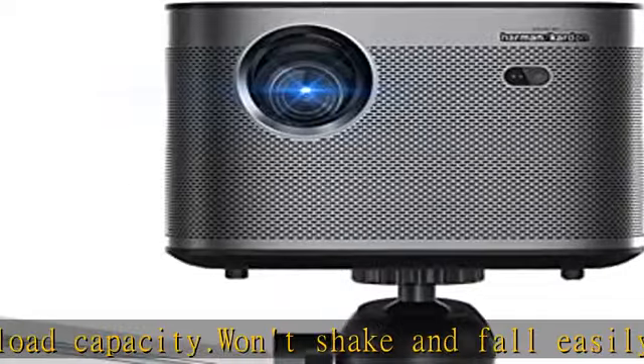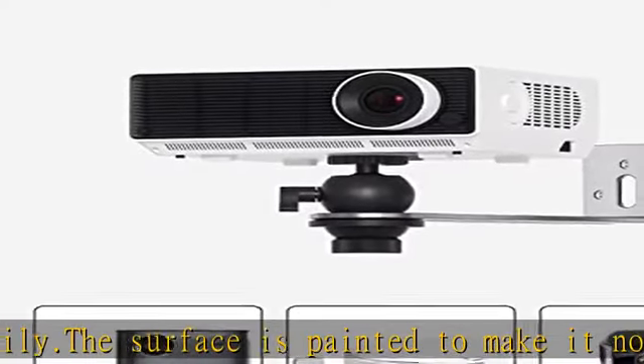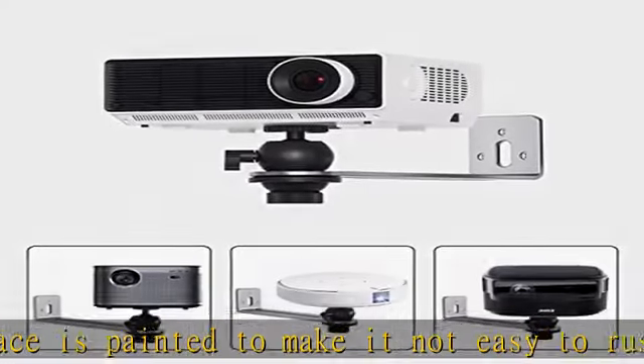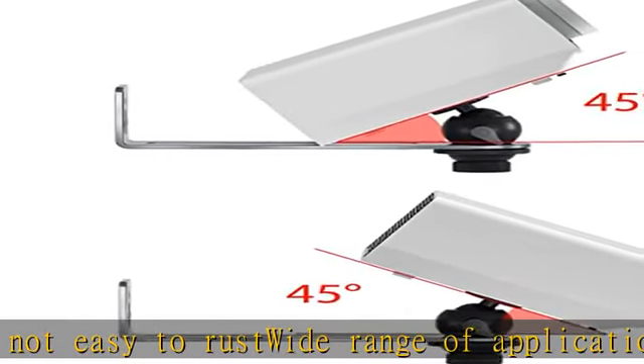Adjustable bracket: the angle of the projector can be adjusted up and down 45 degrees with 360-degree rotation. The projector can be adjusted to the best angle to bring the most comfortable visual experience.